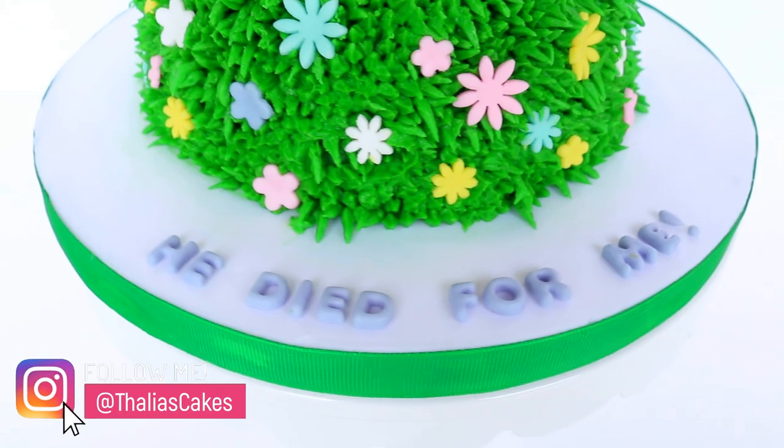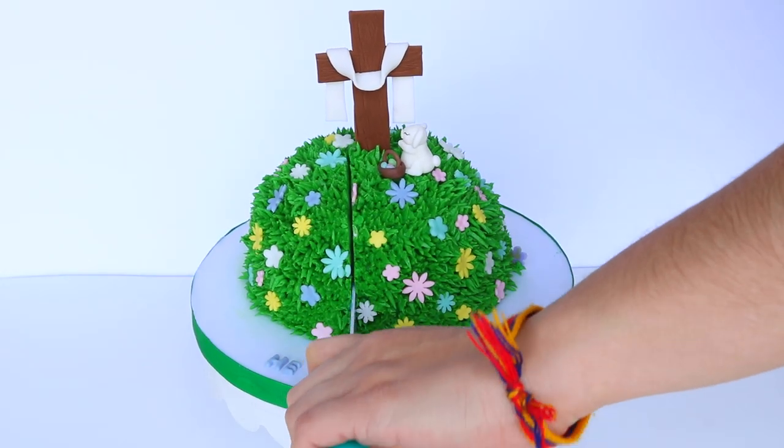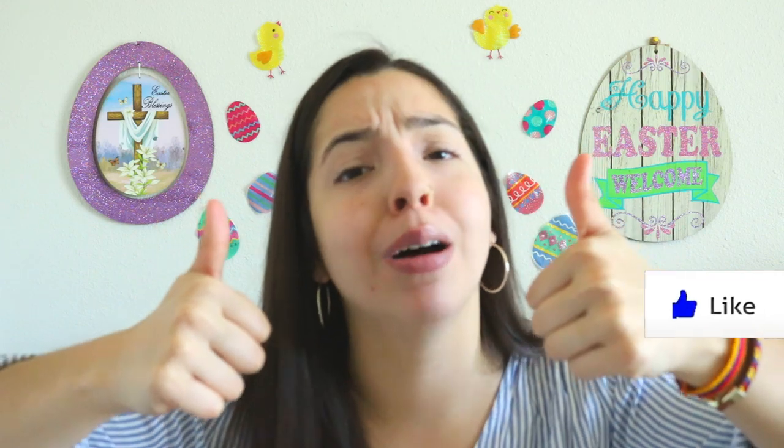If you give this cake tutorial a try please tag me on my Instagram or Facebook because I would love to repost your work and share it with everyone else. If you enjoyed this video please give your girl a thumbs up — I deserve it. I come here every week with a new tutorial for you guys. If you're new here I am so sorry for my weirdness but that's who I am, so I'm not sorry. Click over here to subscribe to my channel to continue to receive more fun weird videos like these. Thank you so much for watching. God bless.